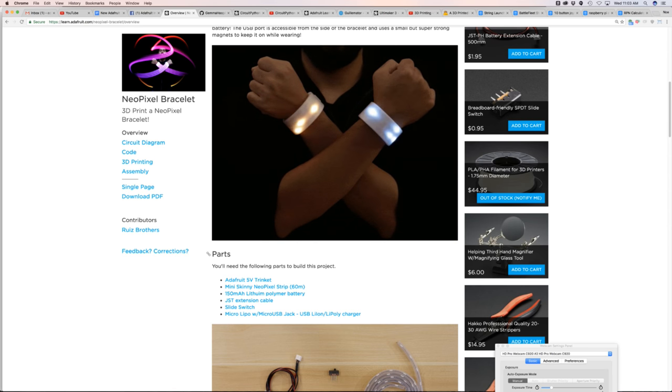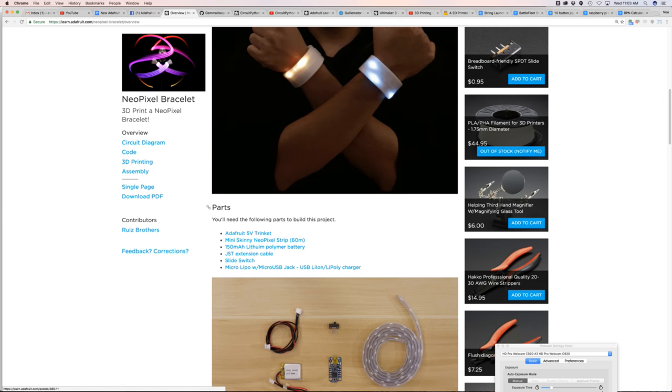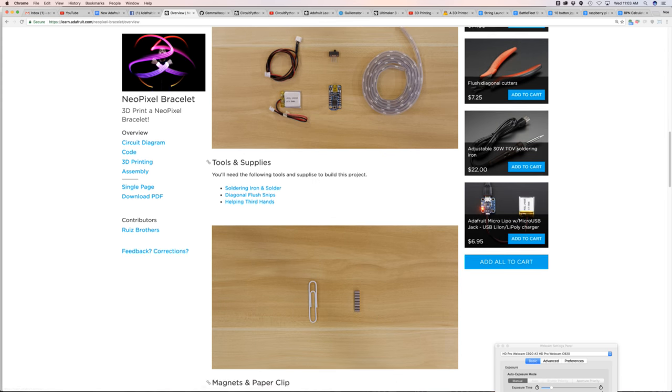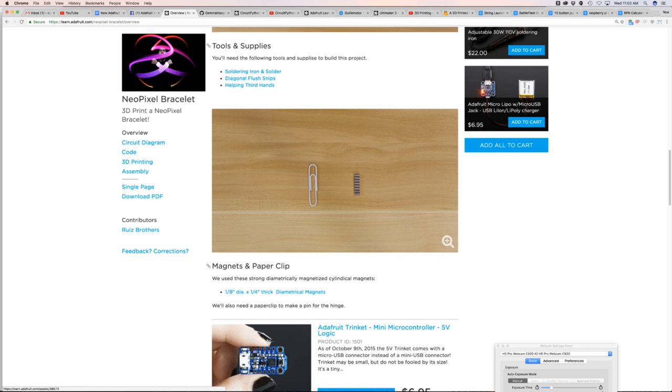We're using a pretty small battery — a 150 milliamp battery — along with an extension cable, slide switch, and a micro USB jack to recharge the battery. We'll also need a magnet and a paper clip, because crafts.